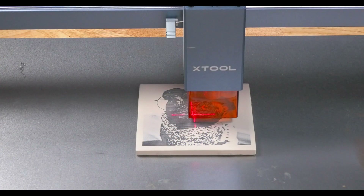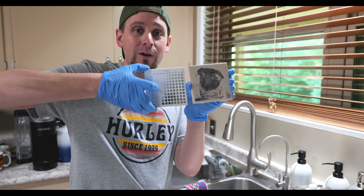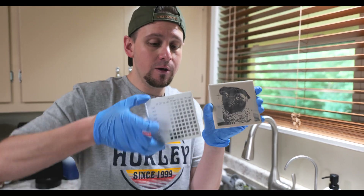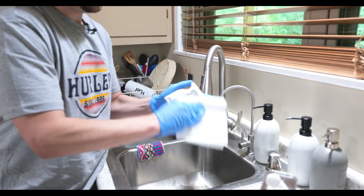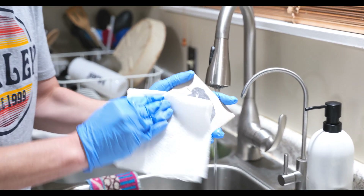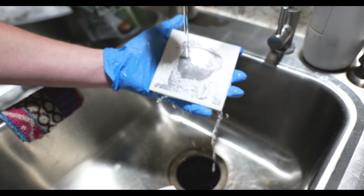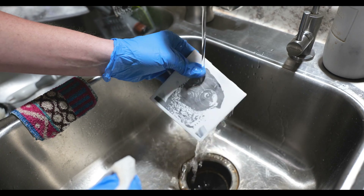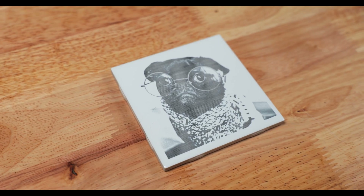We just got through engraving our tile. I did a test tile here and you can see the difference in color because I have to remove the paint with some paint thinner. Just start wiping away — it's already coming off. This is cleaned up pretty nicely. The next step is just to make sure all the paint thinner is off and clean up the sink area. This turned out nice, but I think it needs to be a little darker. Still cool nonetheless.